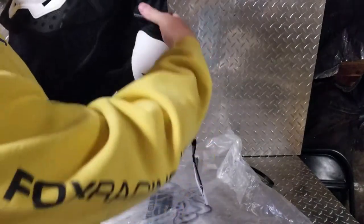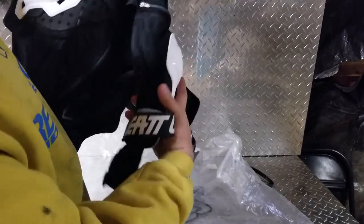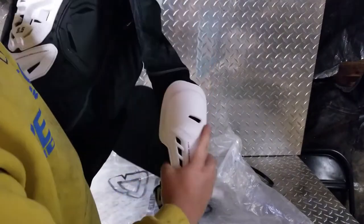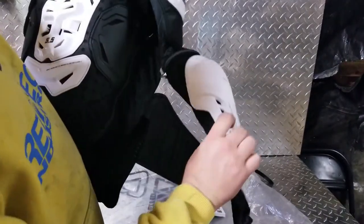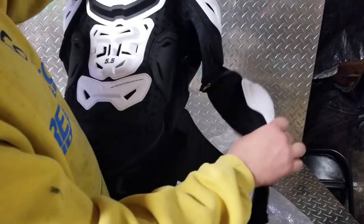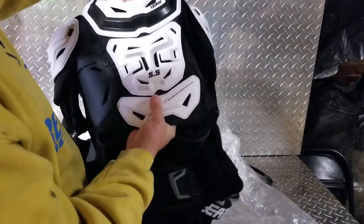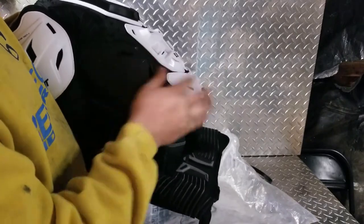This neoprene comes all the way down your arm — it has elbow and forearm guards, of course the shoulder guards. The cool thing is you can zip off the arm if you don't want the arm protection, or if it's a warmer day.